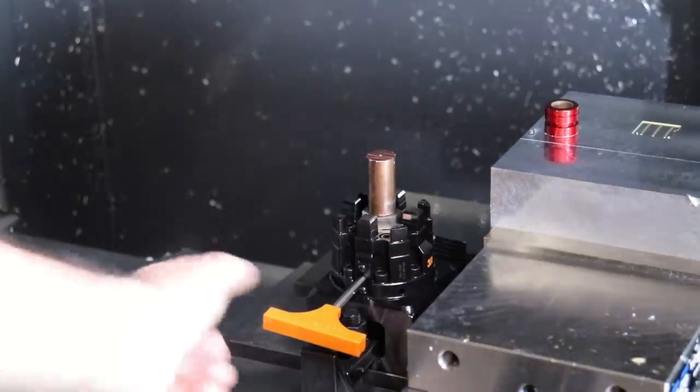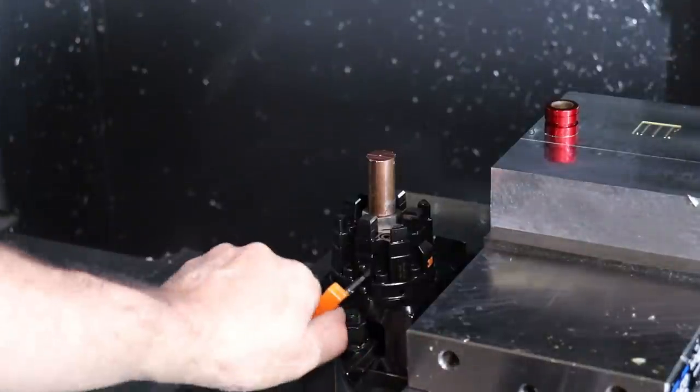All right, so we're done with our electrode here. Now we will unlock the spindle and release the pull stud on our stock and pull our electrode out.